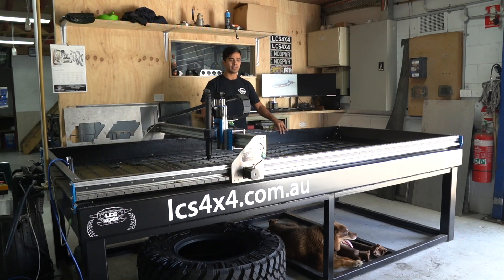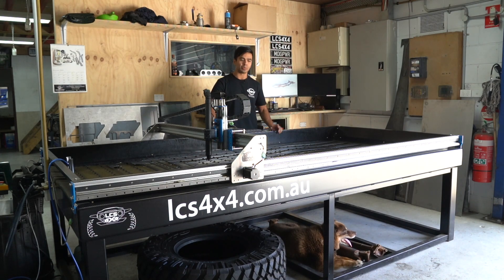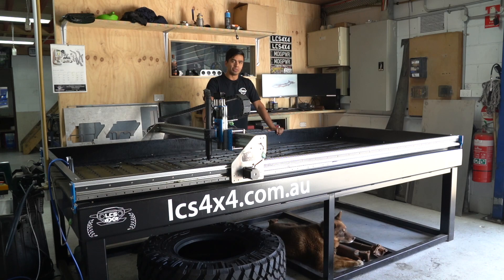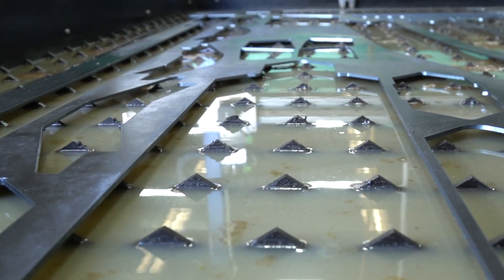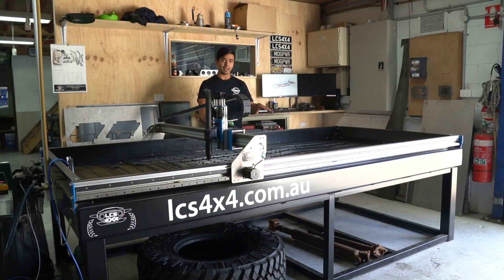Fast forward a few months, and this is our very own completed plasma table. The bed is 3,000 by 1,200 wide, which means you can get a full sheet of steel on there, which is really important to us. We did a capping weld all around the inside to make it watertight, and then also put some seam sealer around the inside as well, just to be doubly assured so we're not losing any fluid. We got the teeth or knife edge cut from 6mm steel. Now the beauty of having your own plasma table means we'll be able to cut our own teeth from now on — we got the first set done on a laser, but we'll be cutting our own going forward, which will make it a lot more economical.